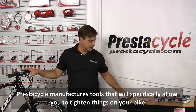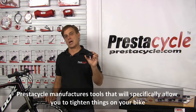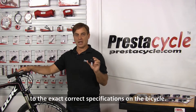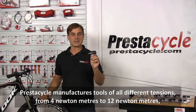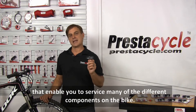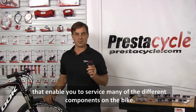PrestiCycle manufactures tools that will specifically allow you to tighten things on your bike to the exact correct specifications on the bicycle. PrestiCycle manufactures tools of all different tensions from 4 NM through 12 NM that enable you to service many of the different components on the bike.